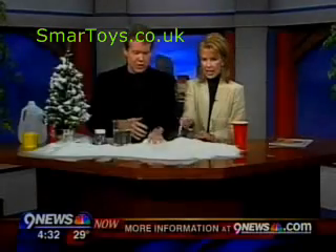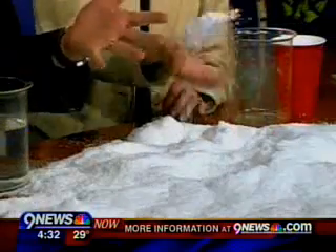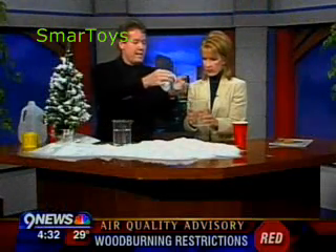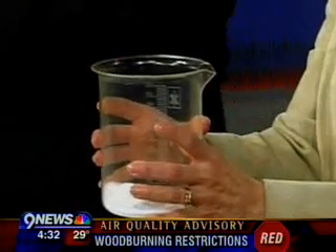This is a product called instant snow, or insta-snow, and it feels like snow. The best part is how you make it — it's fluffy. For the scientists in the audience, it's actually a non-toxic powder called a polymer — a super absorbent polymer.